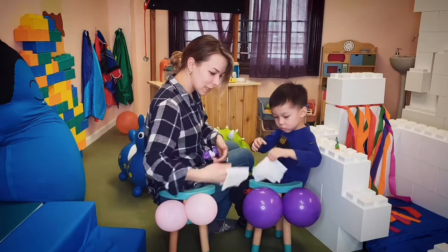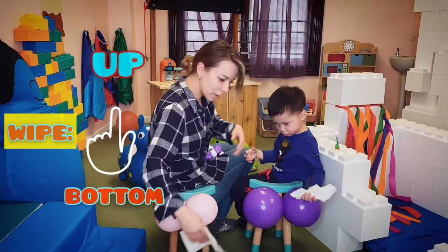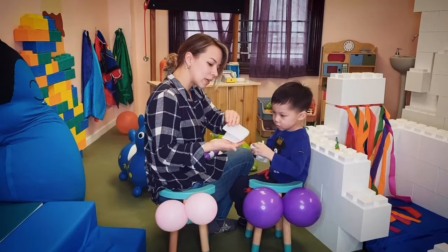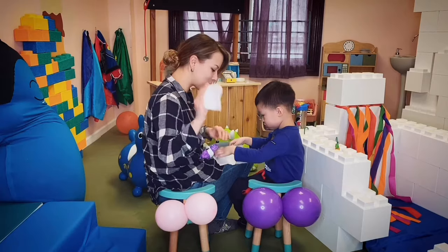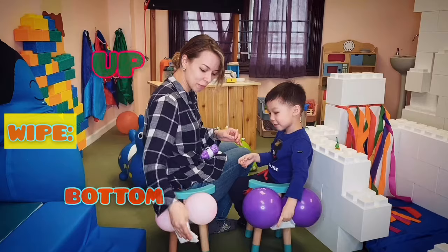We drape it over our hand, over our fingers, like that. Good job. And we wipe from the bottom. Then we fold it again just like that into a square — maybe not on mama's legs if it's really poopy — and from the bottom.